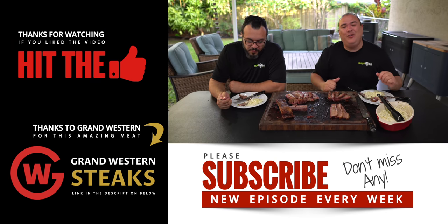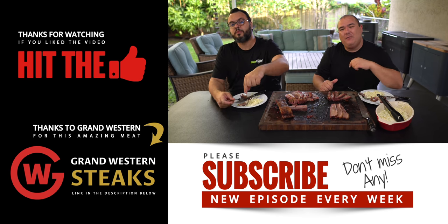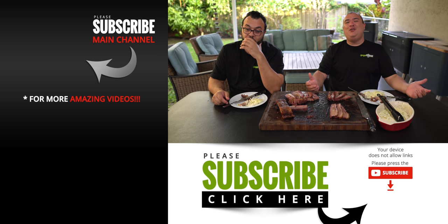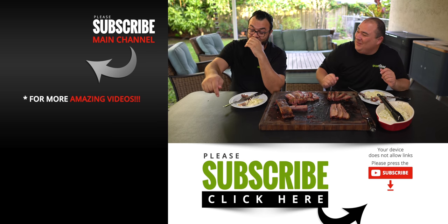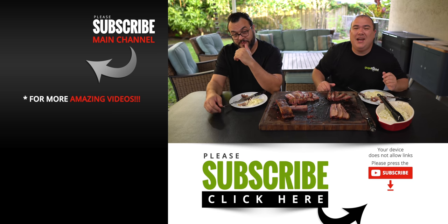I hope you guys enjoyed this video. If you do enjoy it make sure you give it a thumbs up. If you're not a subscriber, be sure to subscribe for future videos. Remember, if you are interested in anything I use, everything is always in the description down below. Thank you so much for watching and we'll see you guys on the next one. Take care everybody, bye bye.